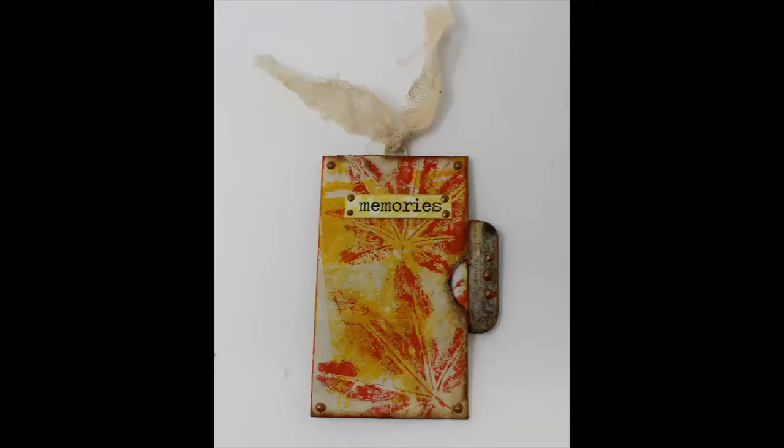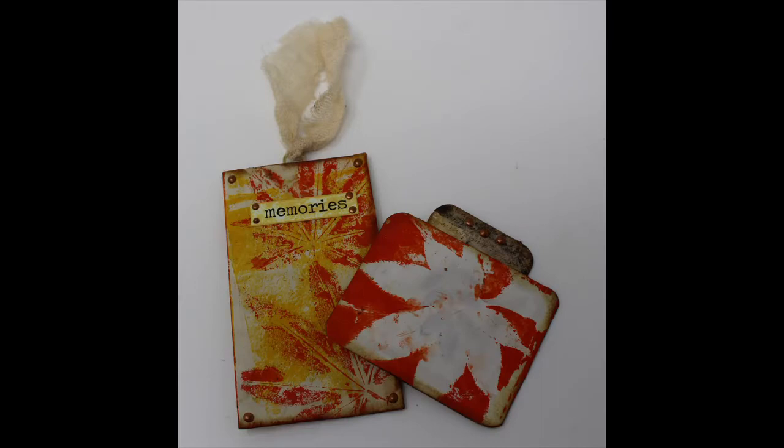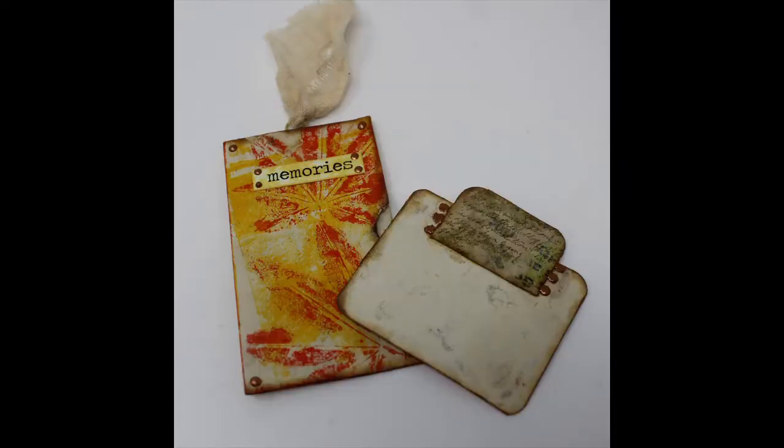Each week in my Facebook group, 2 O'Crows Mixed Media, we spin the wheel for a weekly prompt or a weekly challenge. And every week, Cindy and I — Cindy from It Doesn't Have to Be Perfect — and I create a project with the items revealed on the spin.